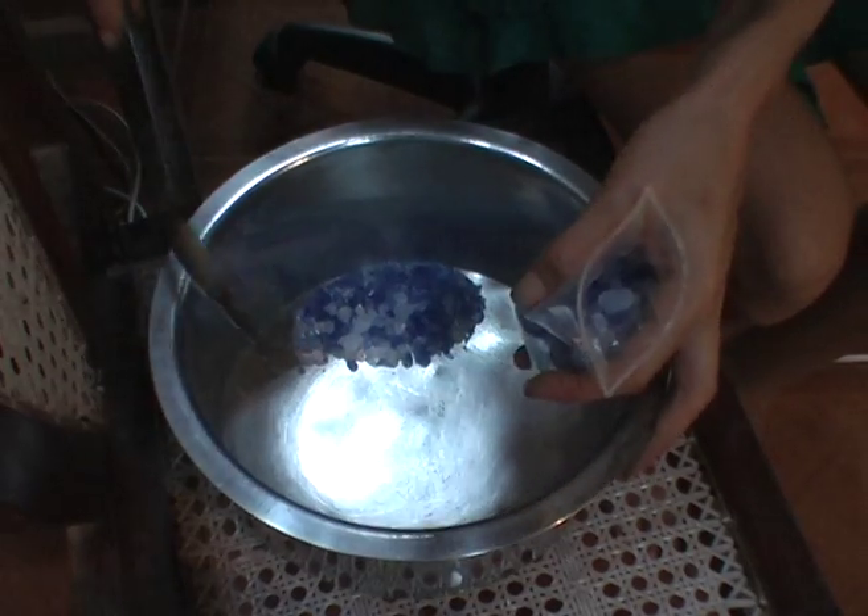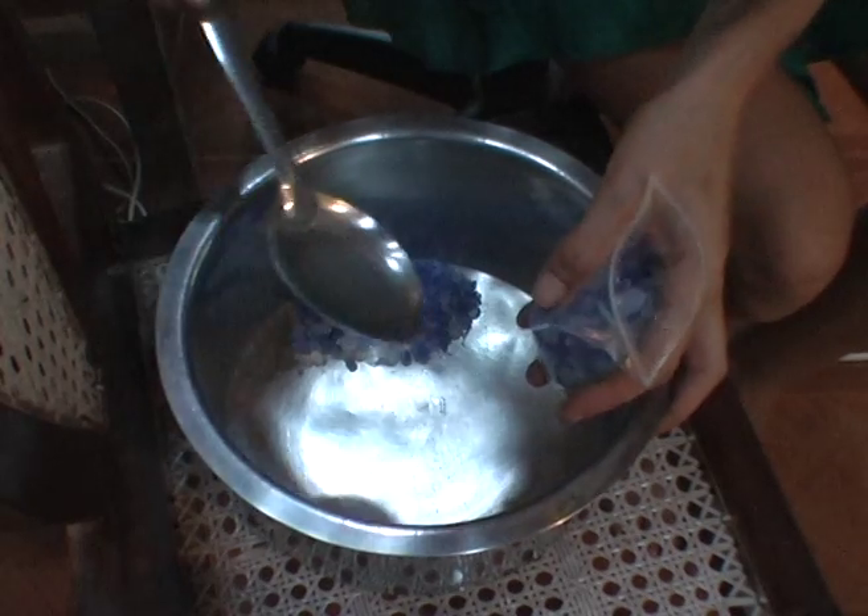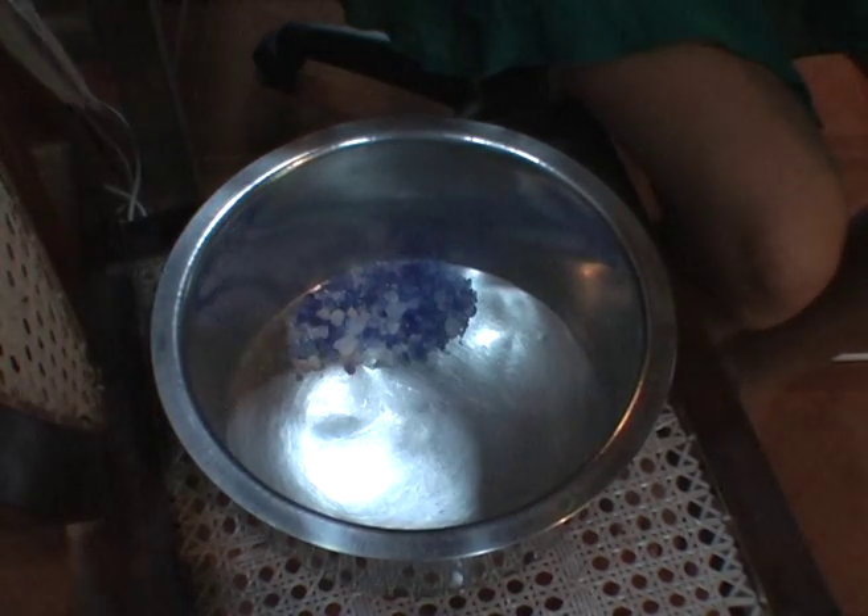When you get to the end, just take the big pieces off the top and leave the small bits in the dust. You can vary the sizes of the sachets according to your needs.